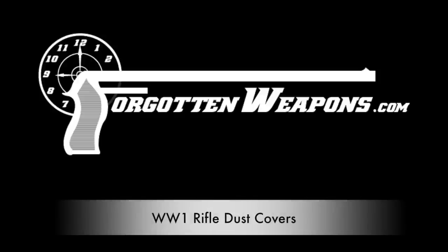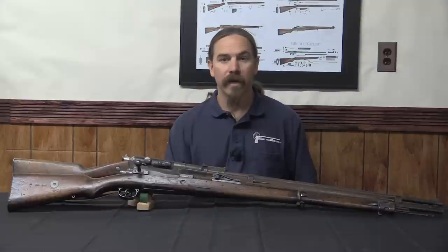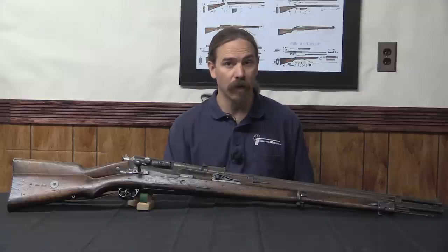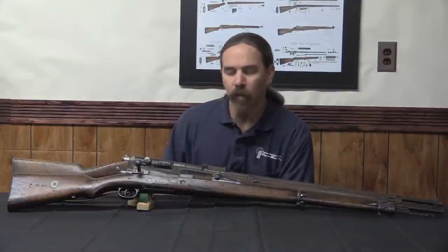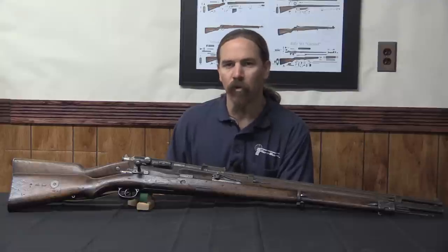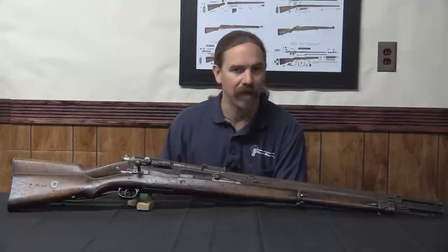Hi guys, thanks for tuning in to another video on ForgottenWeapons.com. I'm Ian McCollum, and today we're going to take a look at the question of why didn't anybody in World War One develop a dust cover to keep mud out of their guns?